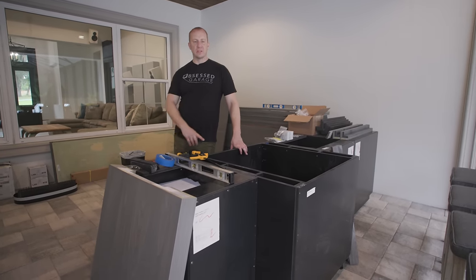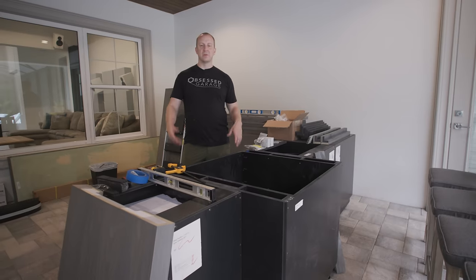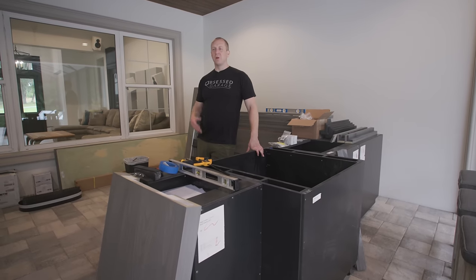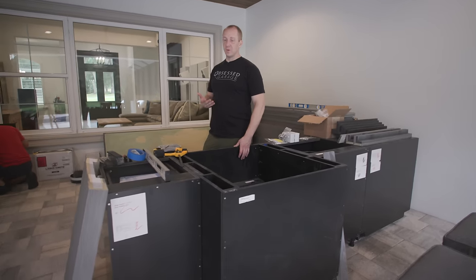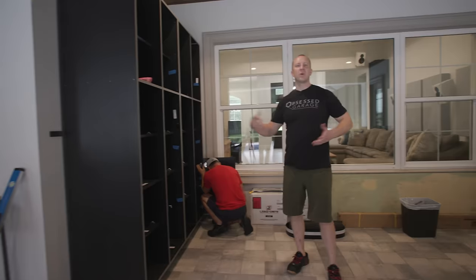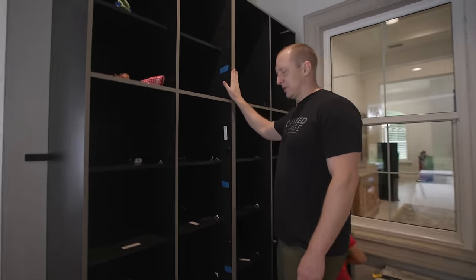I think if you have that skill set you can put this together. It has leveling feet — you turn the knob to level them — and you just kind of screw the cabinets together. Where there's a little skill involved is cutting some back panels. I want to get rid of the idea that custom cabinetry is all that custom — it's pretty modular. This setup became very expensive because there was no storage outside this house. These cabinets cost more than the main array for the grill.